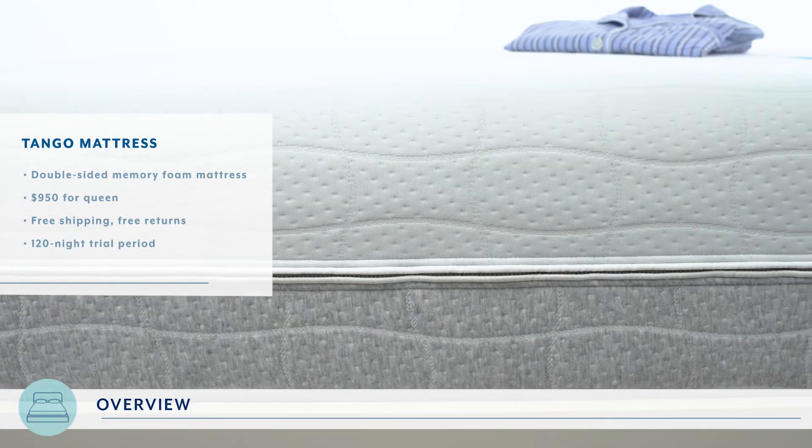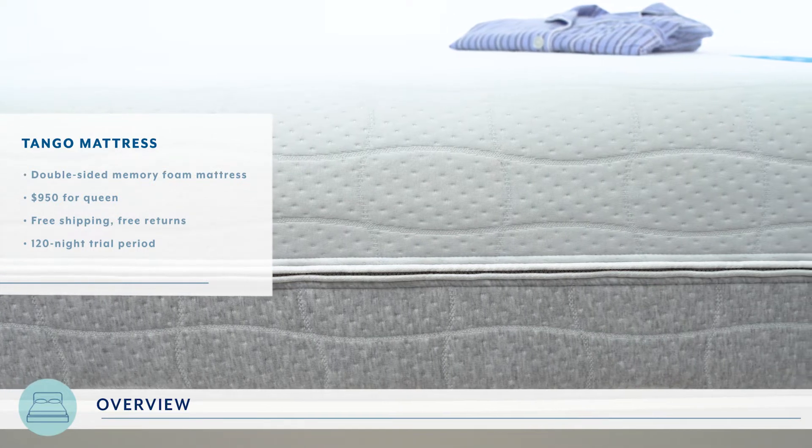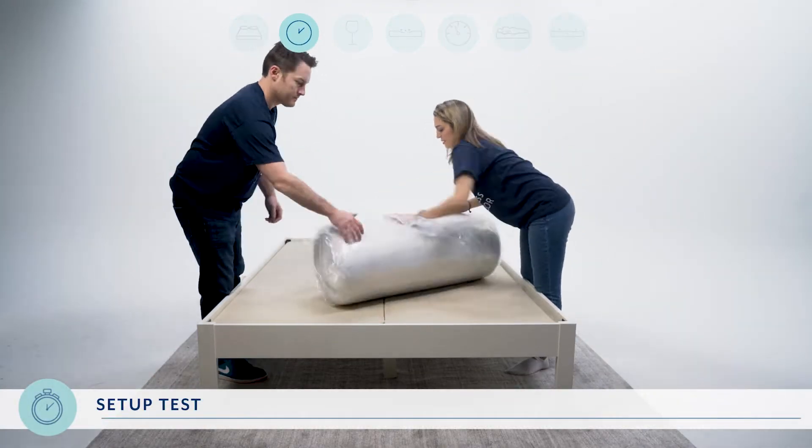In the mattress lab, a queen size mattress will cost you about nine hundred and fifty dollars and comes with free shipping, free returns, and a 120-night trial period. Believe it or not, the Tango comes compressed and rolled up in a box.